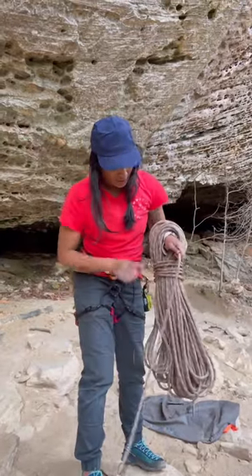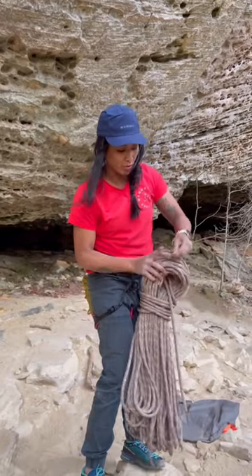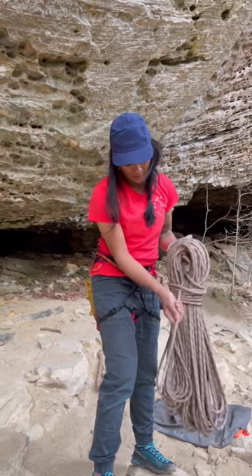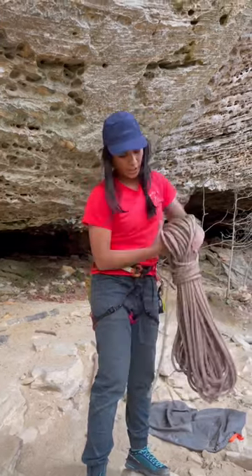When you have about a meter and a half left of rope, pull a bight through the coils and then pass that bight over all of your coils. The point of this loop is to secure the coils on both sides. Once you've passed your loop over both sides of the coils, pull down on the tail and there you have your butterfly coil.